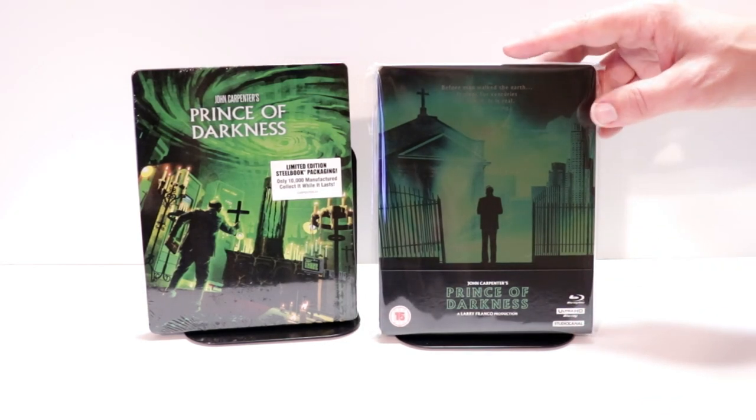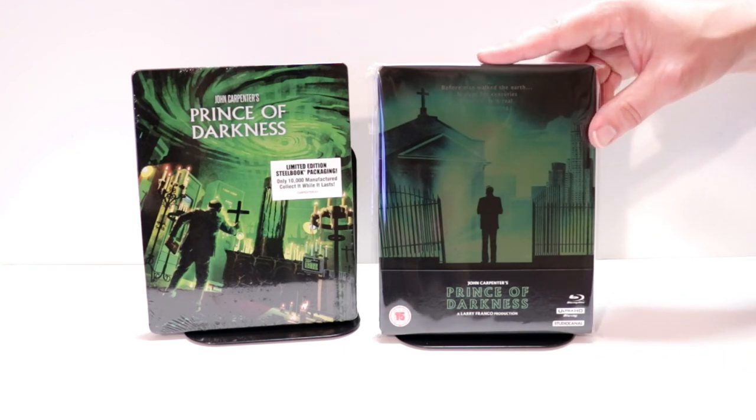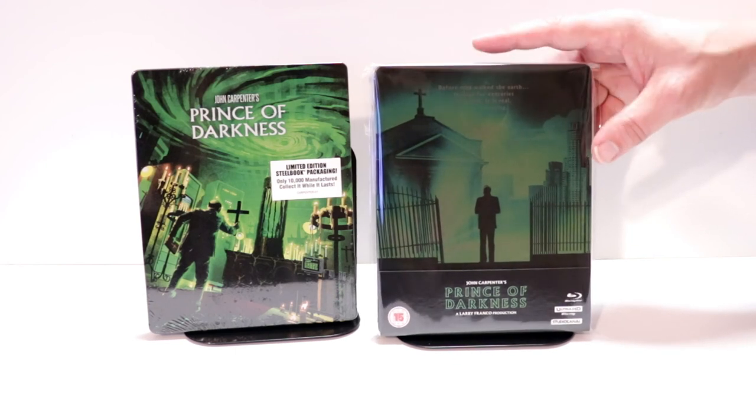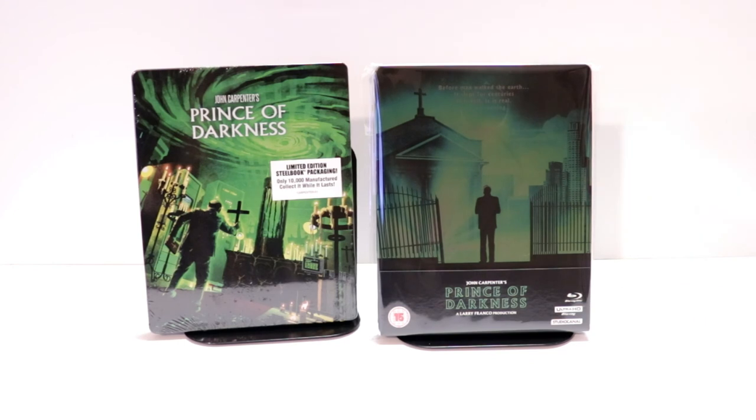This right here is from Studio Canal. The 4K disc, of course, is region free. But the Blu-ray disc and the bonus disc are both region B locked, so you will have to have a region free player to be able to play those discs. I do have a link below of where I purchased my region free player off of Amazon. I definitely recommend that if you want to try to get a Blu-ray player that can play all regions.